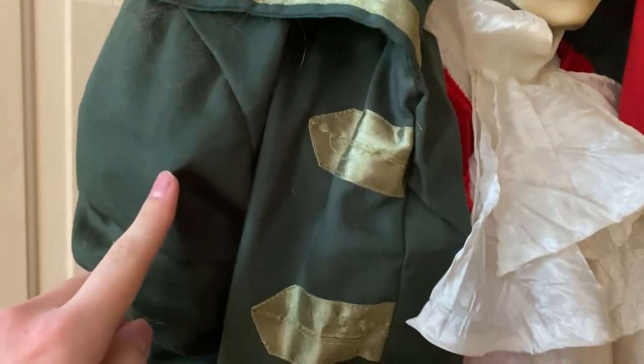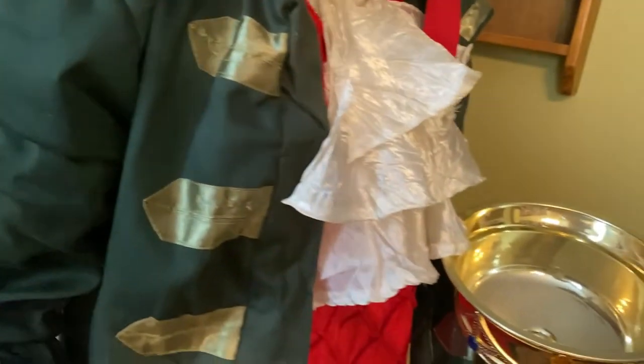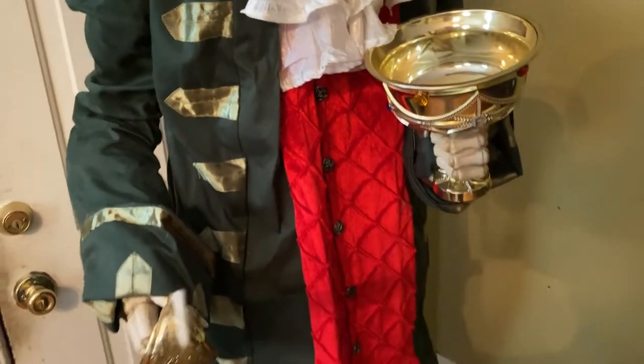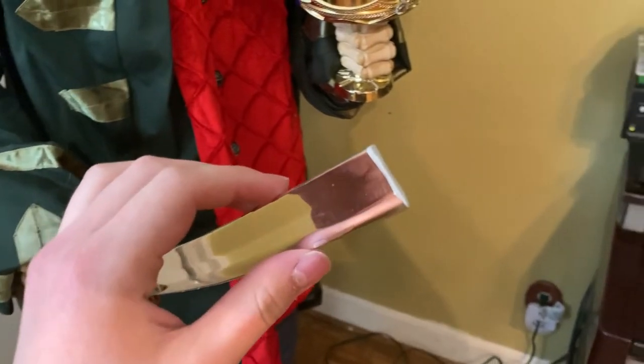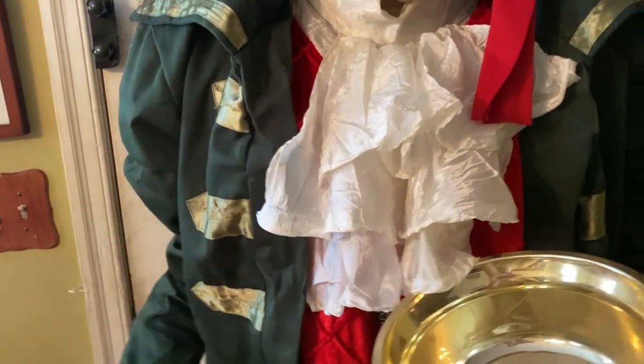His arm was actually broken when we got him. It just seems the plastic snapped a little bit more over the course of the last 11 years or so. His sword tip did break, but that's really fine — the arm is the main problem.